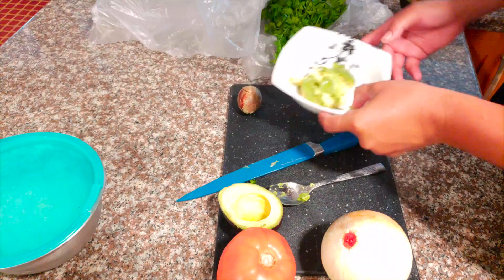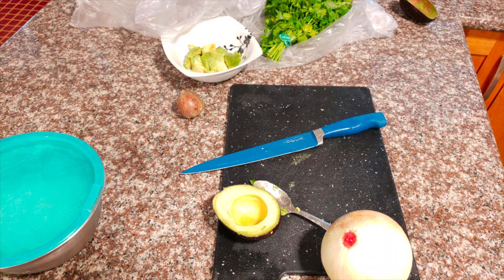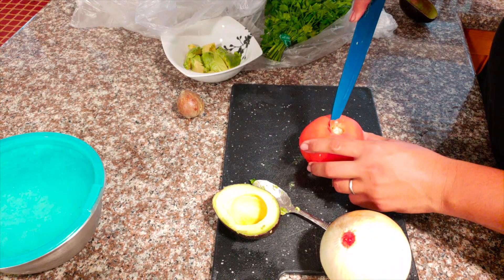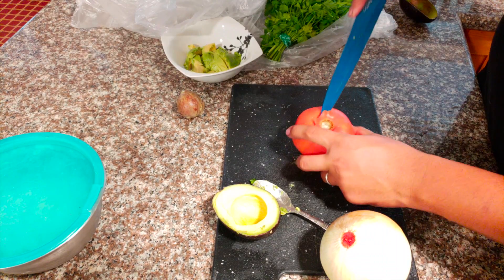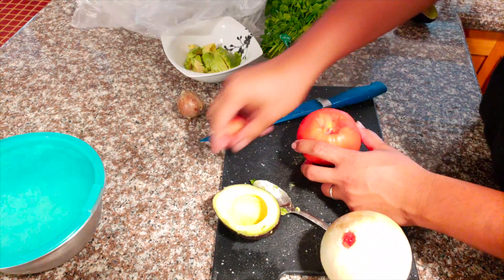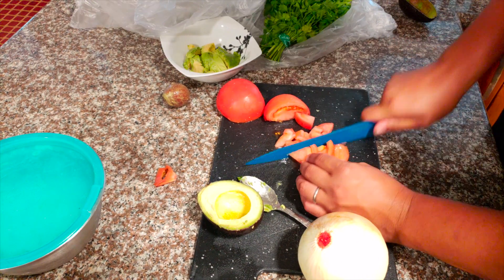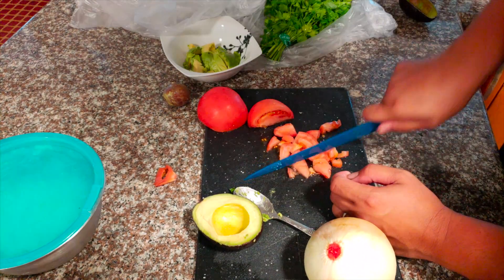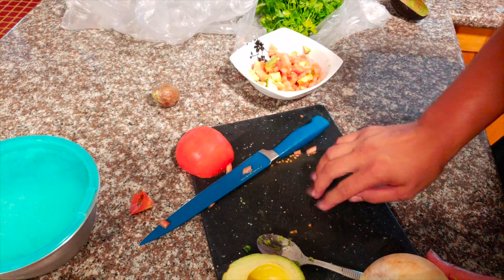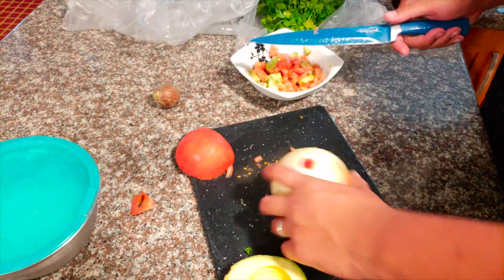Now that we've got our avocado done, go ahead and cut up the tomatoes — give it a nice wash. At this old restaurant I worked at, they had a tool to carve it out, but I don't have that so I'm just going to cut it right in half. I might just need a quarter of it. I should have cut the tomatoes last because I got all this tomato juice all over my cutting board — but that's alright. And the onion — I don't think we're going to need a lot.